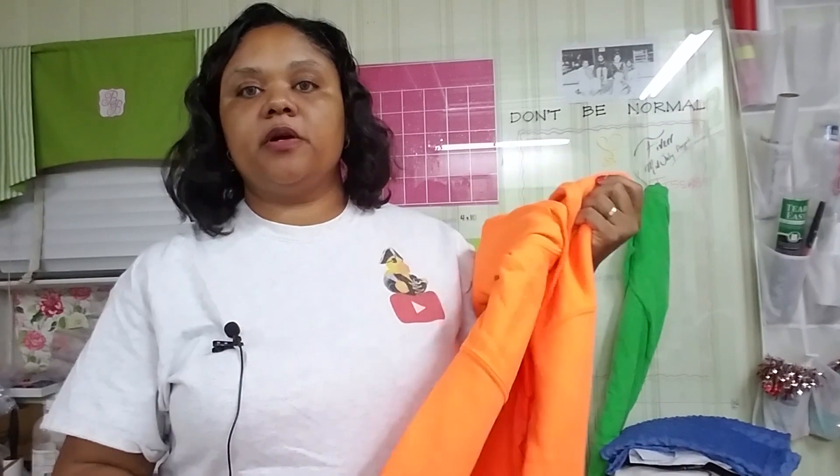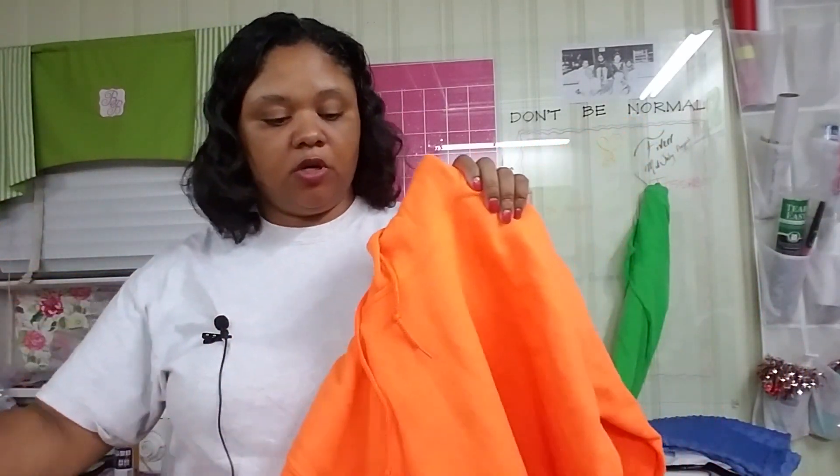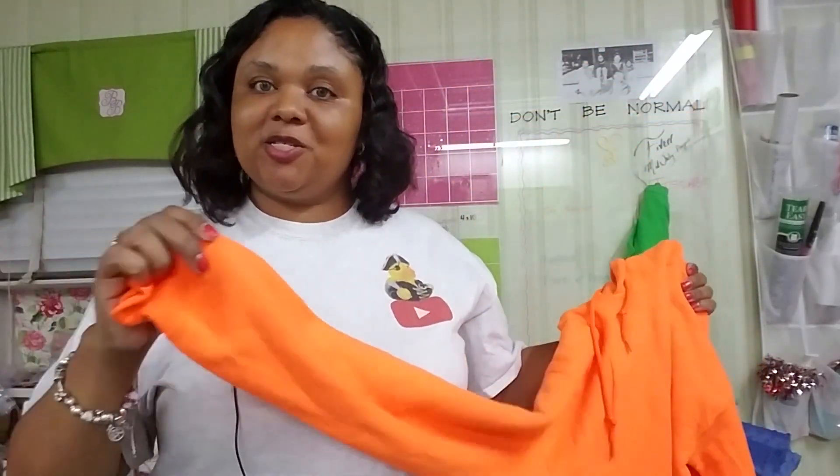Lining up embroidery isn't very difficult. It just takes some time and pre-planning. One of the projects I'm going to show you lining up today is a hoodie. I had an order for 18 hoodies to embroider. There's a central logo that's going to go on the front of the shirt, but the one we're going to line up together on the machine is on the sleeve.